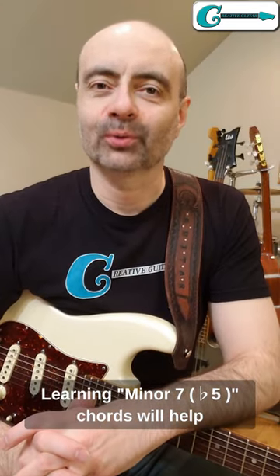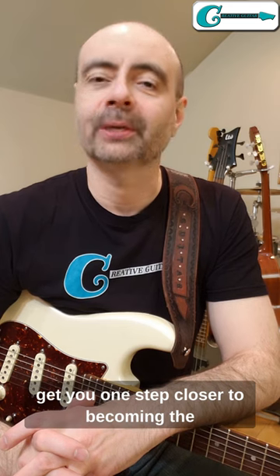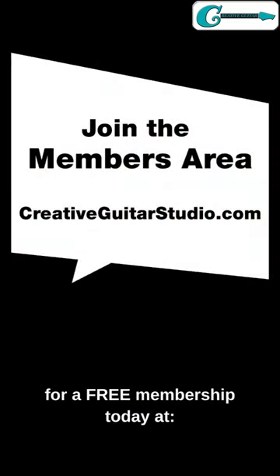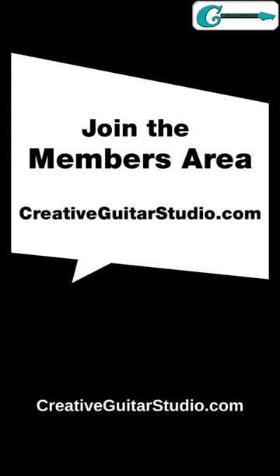Learning minor 7 flat 5 chords will help get you one step closer to becoming the best guitar player that you can be. To find out more, sign up for a free membership today at creativeguitarstudio.com.